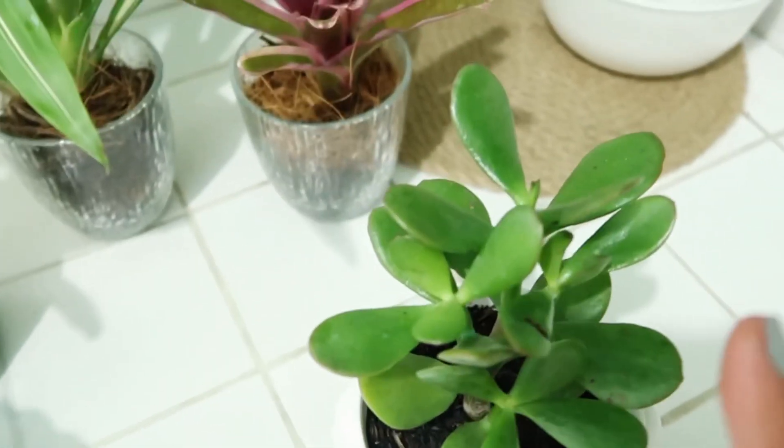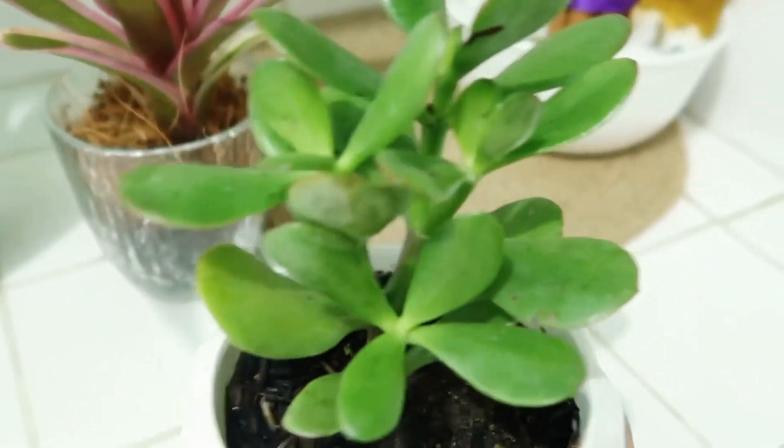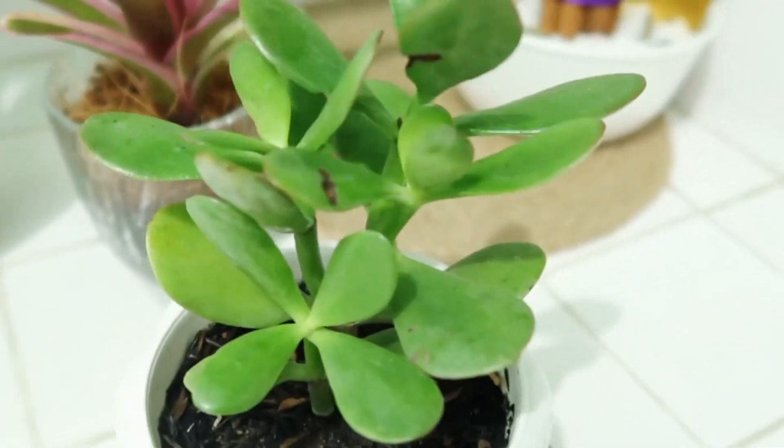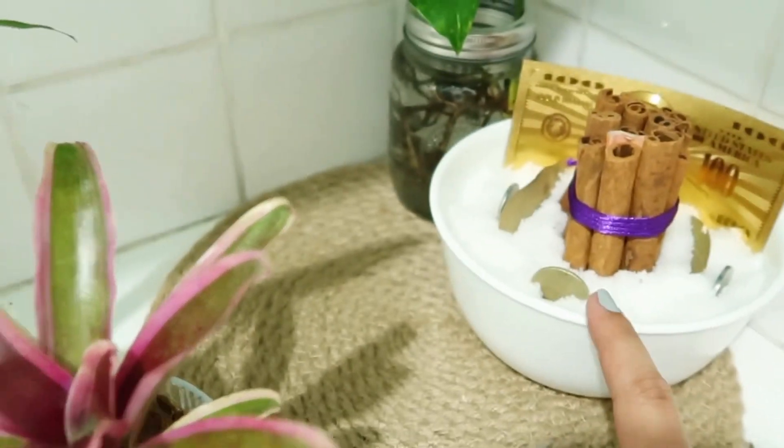Sa mga matagal na sa akin na nakasubaybay, alam na alam nyo na mahilig ako sa jade plant. At yun, nag-post nga ako ng aking jade plant kasama ng nandito sa ating dirty kitchen sa corner. Yan yung photos ko.